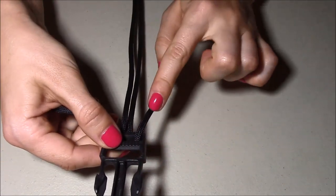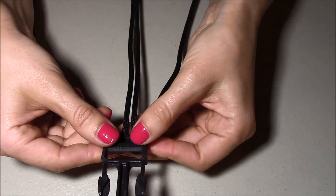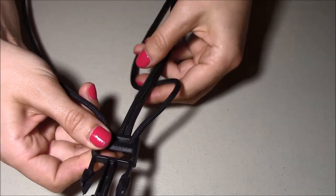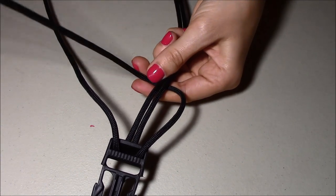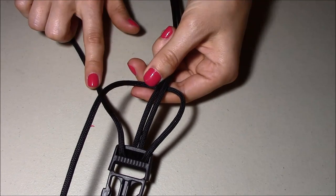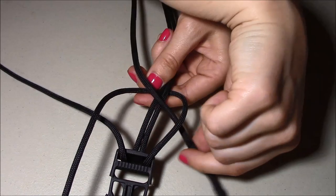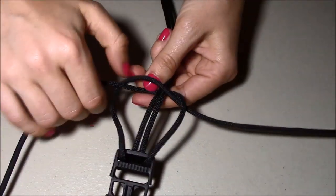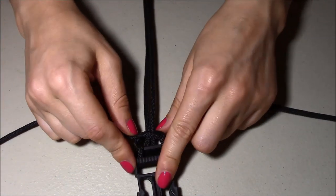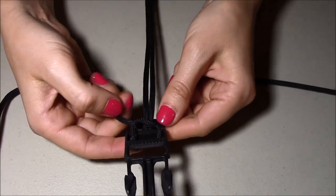First, I'm going to take this piece of paracord and put it underneath the central piece and above the other piece of paracord — so underneath and then above this piece. Now I'm going to take this paracord and pass it through this loop. This way I'll create the first knot — it goes through the loop and then you just have to pull it, and the first knot is ready.